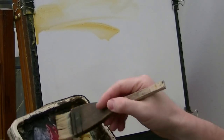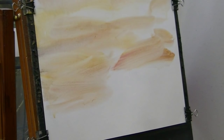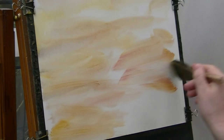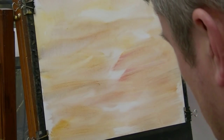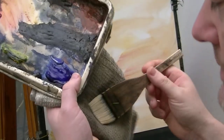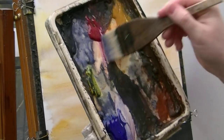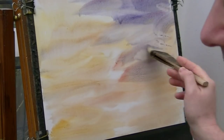So the first thing I'm going to do is go into some raw sienna, a bit of alizarin crimson as well, just to tint it slightly, and then bring that down to the bottom of the page.